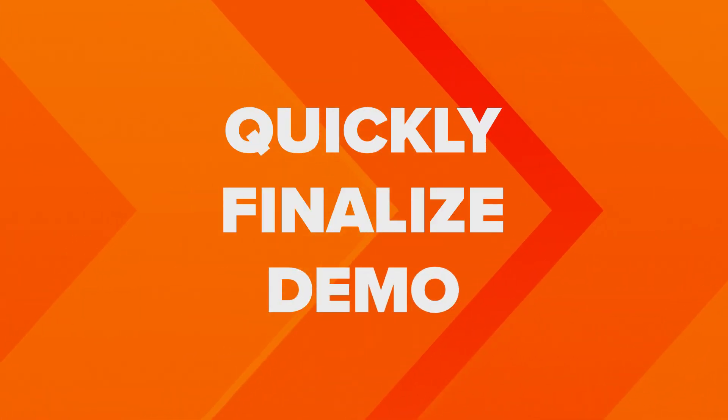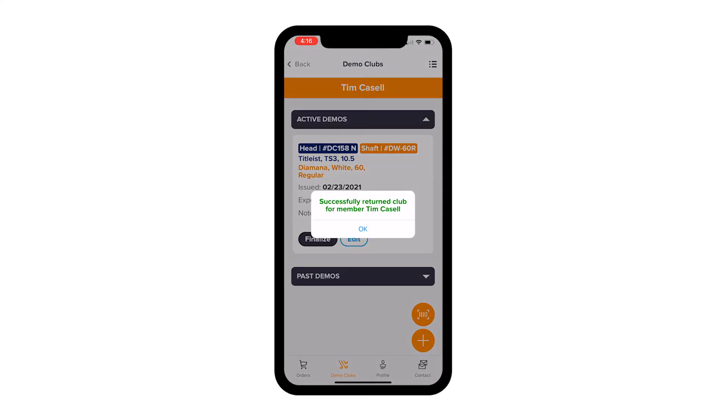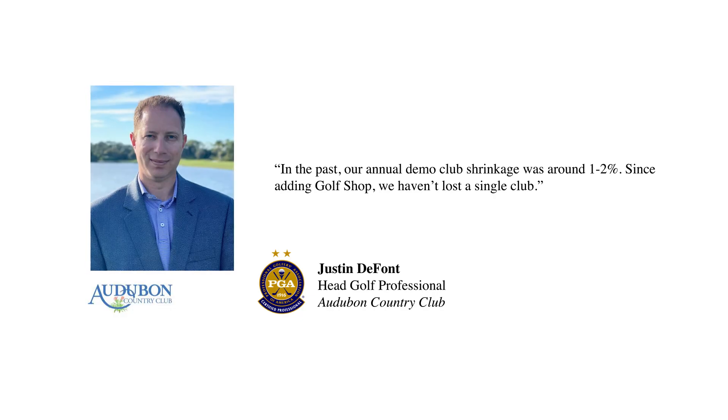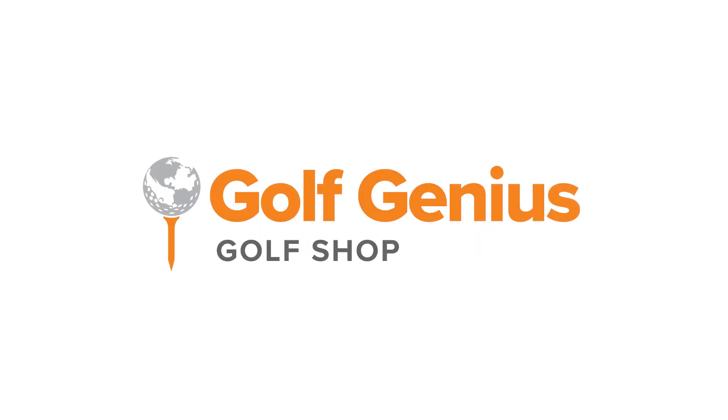Finalizing a return is just as easy. Once the barcode is scanned, the demo is finalized, the club or components are returned to your inventory, and your member is notified. It's that easy. Join PGA professionals at hundreds of clubs that are improving their efficiency, enhancing their member service, and increasing their sales by relying on Golf Genius Golf Shop.